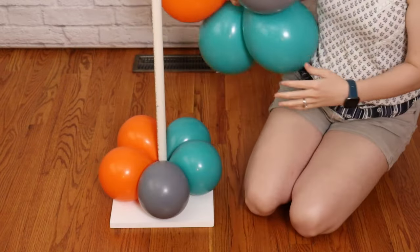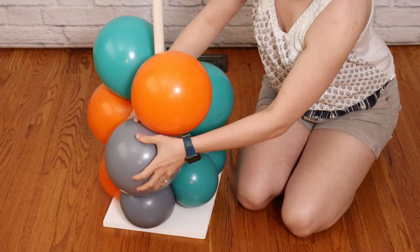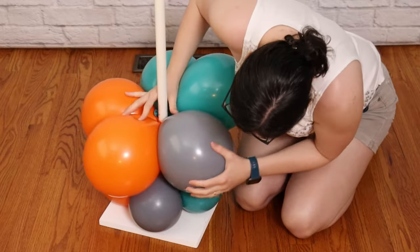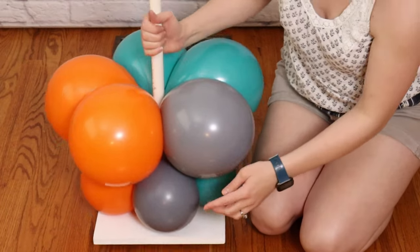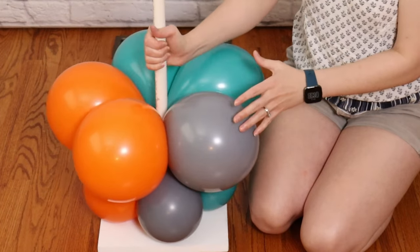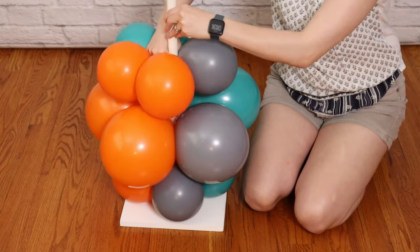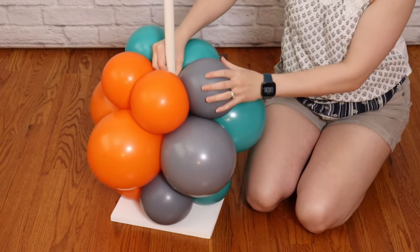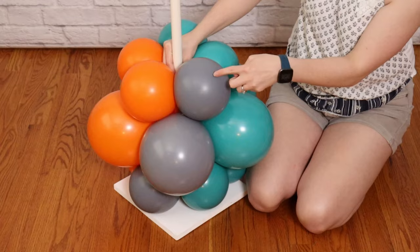I'm going to grab my eight-inch balloon cluster and slip it around the pole just like we did the first one, twist the two balloons on either side of the pole around each other locking it to the stand, and then gently press down so it nestles really closely to our first set. The important thing here is the placement of the colors — the gray balloon should be one step to the right of the gray balloon below it. I'll continue to add balloons always making sure colors are one section to the right of the previous one, creating a spiral all the way up the stand. It doesn't matter if it's to the right or to the left, you just want to be consistent with whichever direction you make your spiral.